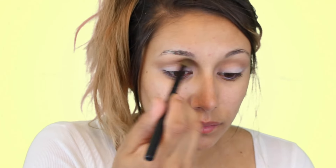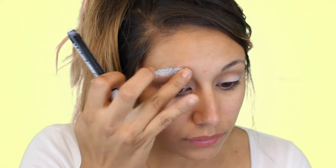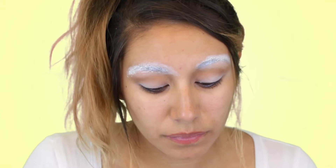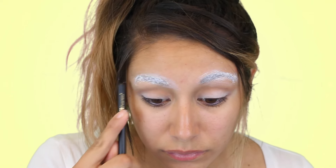Then I'm using a clean blending brush to blend it out. Like I said earlier, we're going to be using the white eyeshadow pencil, then the glue, then the concealer — just until your eyebrows look bald, which is what we want. We don't want you to have eyebrows because we're going to be painting some in.